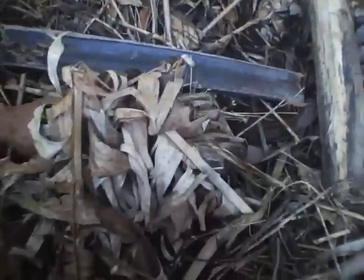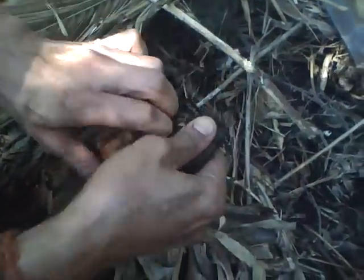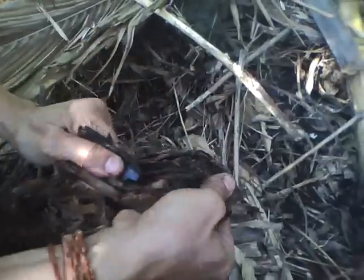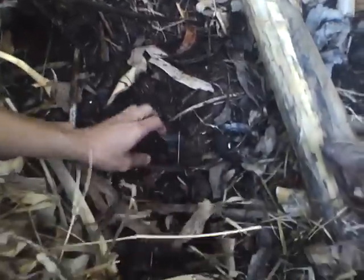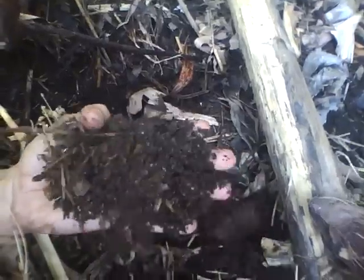We normally throw all kinds of biodegradable waste into this pit. This is a banana stem — a drying banana stem — and slowly it will decompose. Worms will get in, and then this is a coconut husk, and there are some sticks and twigs and all kinds of things. The worms continuously generate the vermicompost and they drop it on the top, on the surface.